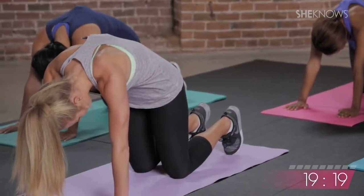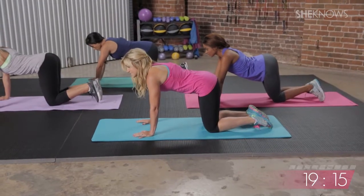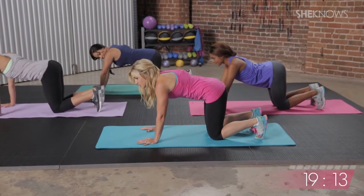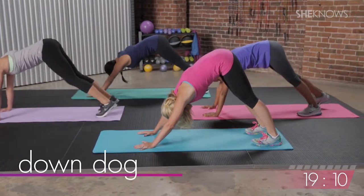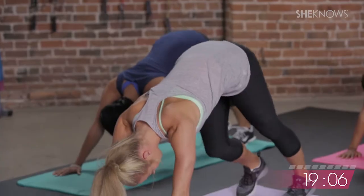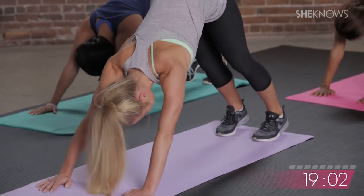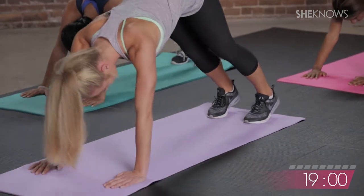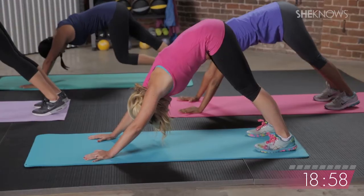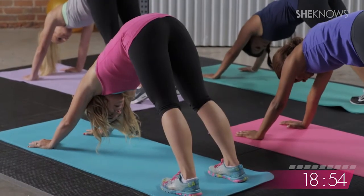On your next inhale, bring it to a neutral spine, and then you're going to lift your hips. Come up onto your toes for our first downward dog, just pressing everything back. Here you should take a minute, feel free to pedal out your feet, get all nice and loose, warm up the backs of the legs, open up through your shoulder blades, take a couple deep breaths, just feel everything in your body right here.